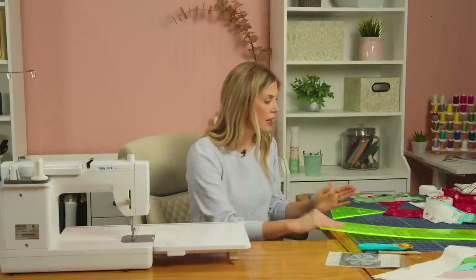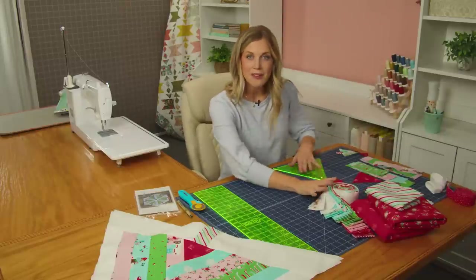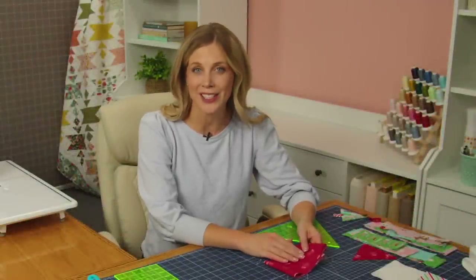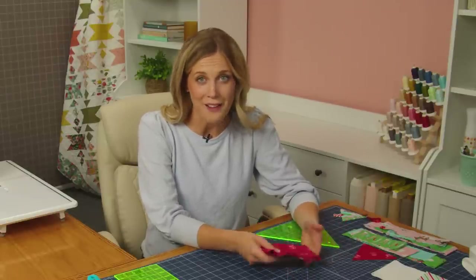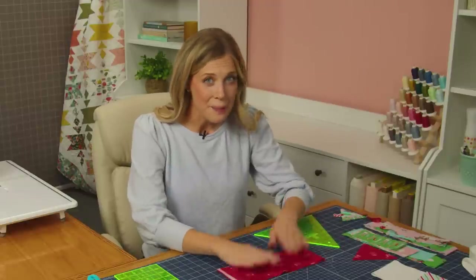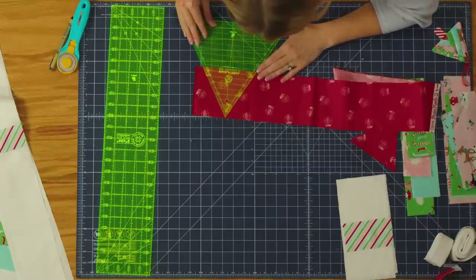I have both of those here — that will just make it all go together nicely. So let me show you how we are going to build this out. To begin, we're going to take our accent fabric for our tree centers and we're going to cut that into a four and three-eighths inch strip. If you don't want to mess with the three-eighths, you can just do four and a half and it will still work out. Then we're going to use our equilateral triangle and we are going to cut out our centers, lining that up.